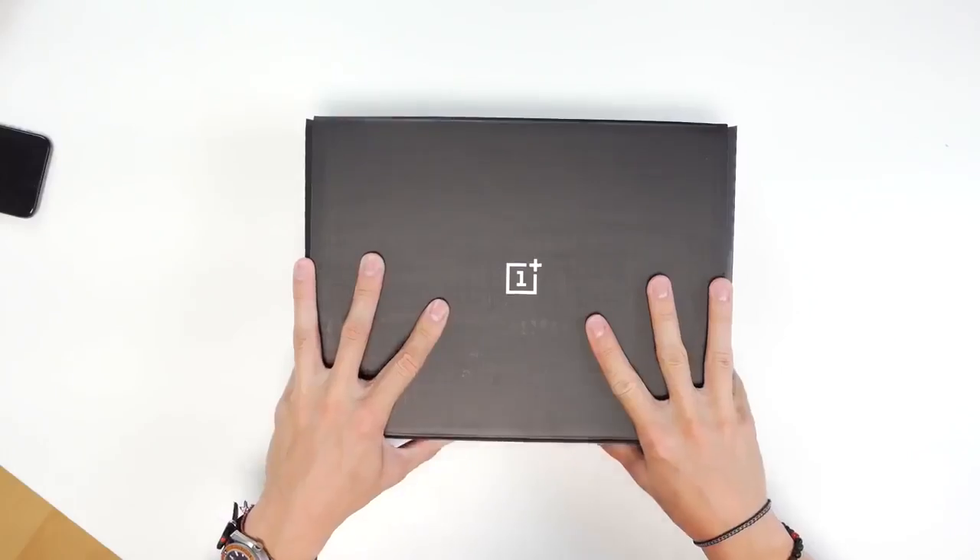Hey guys, what is going on? It's Carl here back with another episode. I know that I typically don't do unboxings on the channel, unless they're kind of Apple stuff because everyone tends to have them at the same time.